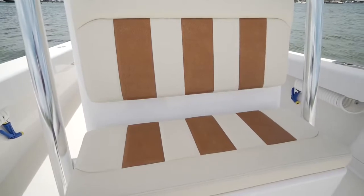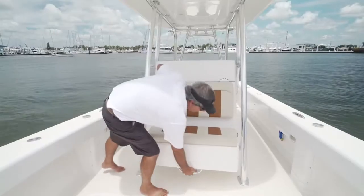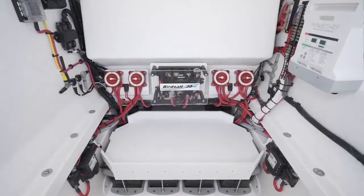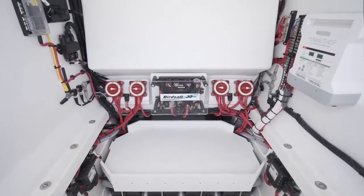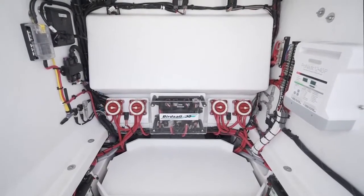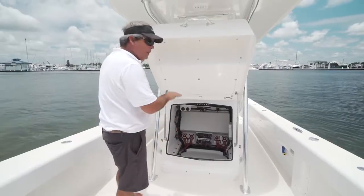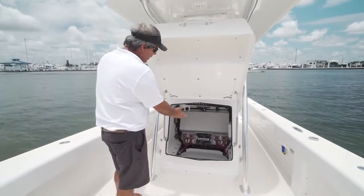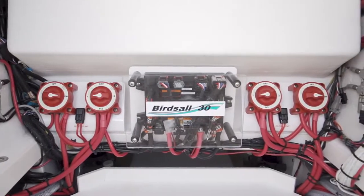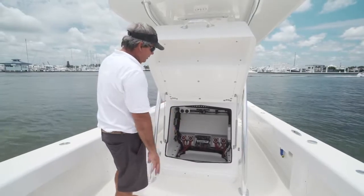Another great feature on the BirdSaw is the forward console seat, which opens to access inside of the console. You have the option of putting in a head if you like, but everything is accessible. You've got your battery switches, your main batteries, and the fresh water tank at a low center of gravity in the back of the console. Every piece of equipment is totally accessible, so if and when you do have a failure, you can get to it to repair it or replace it.